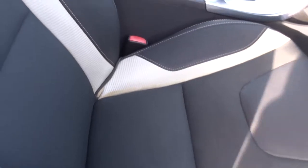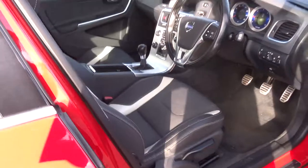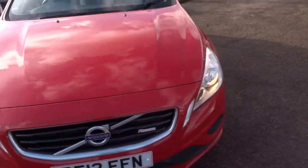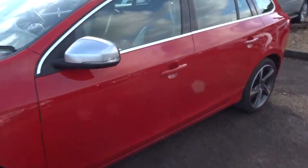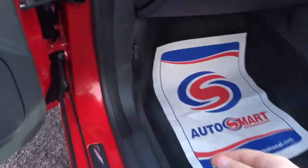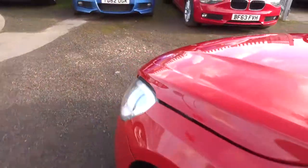Lovely two-tone interior — it's part leather. The car's had a 160-point check already. The good thing about the inspection is it's videoed, we take photographs, the car goes on the ramp, and we check the health of the tyres, brakes, and discs. It's had a full valet already but it will have another valet after sale as well.